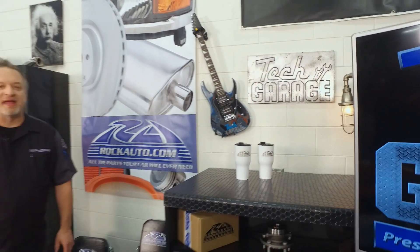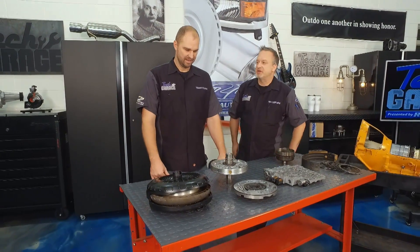We are rocking and rolling here at Tech Garage presented by RockAuto.com. While John's cleaning up transmission fluid over there, we've got an automatic transmission splayed out here on the table. Tell me what I'm looking at here, Josh.